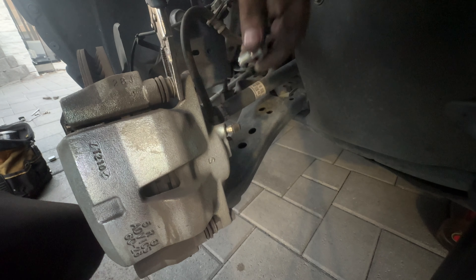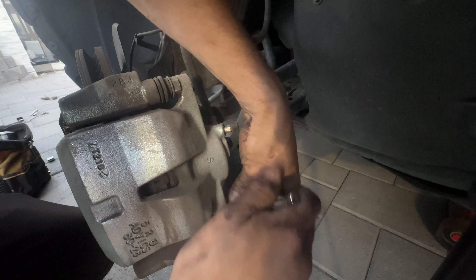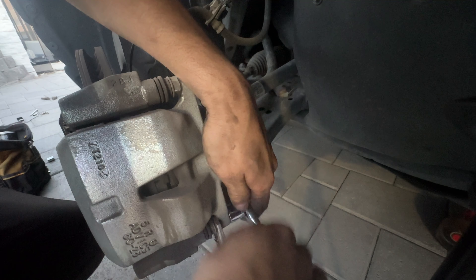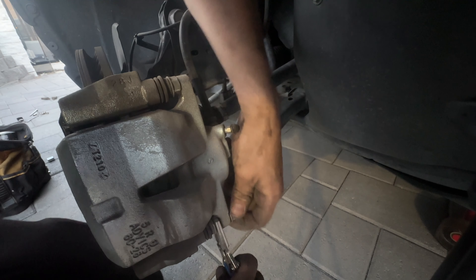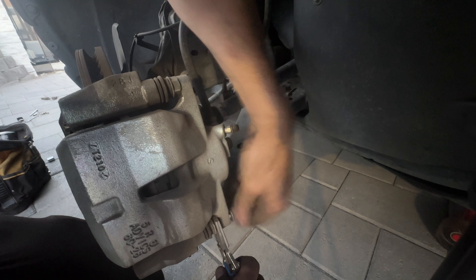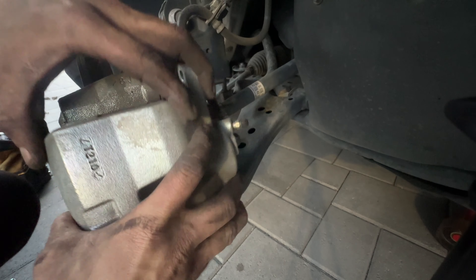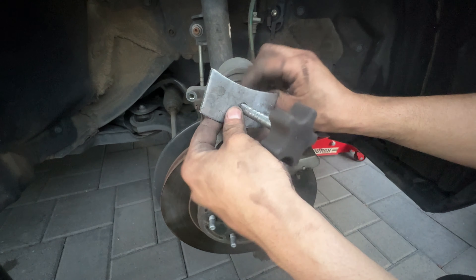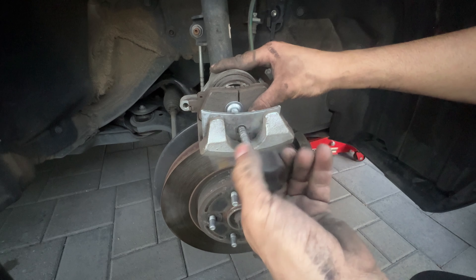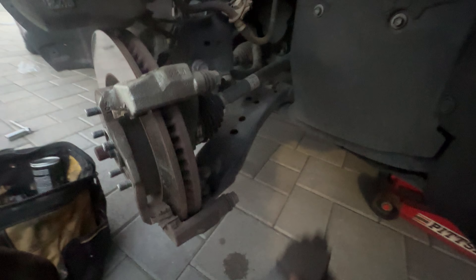I'm going to show you how to do the brake pads on the RAV4. The process is the same on both sides. This covers the 2021, 2022, and 2024 RAV4. It's an easy process and I made this video so you can do it yourself at home and save some money. You're going to need a caliper press tool from O'Reilly's.